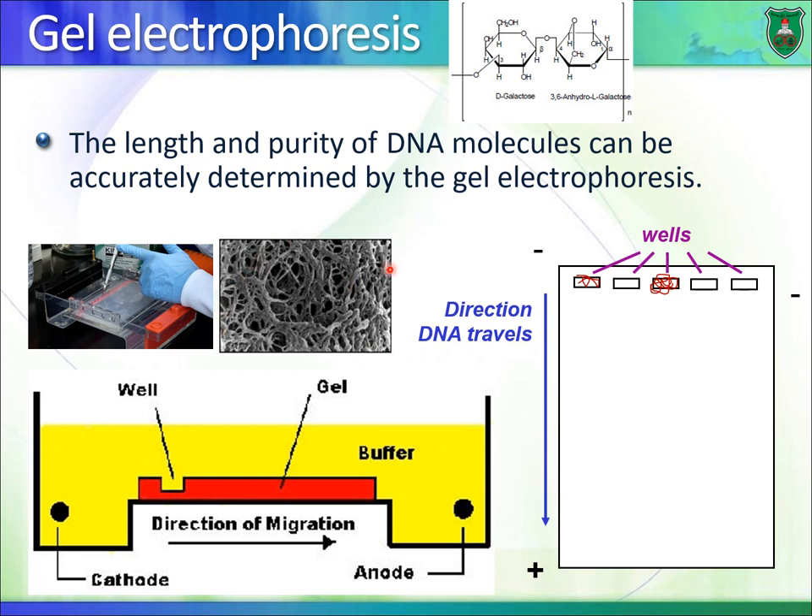When we prepare a gel, we create openings within the gel itself called wells — they really look like wells. We add our sample into the well. Here you have a gel with five wells; we add sample one, sample two, sample three, and so on into these wells, as you can see in this picture.